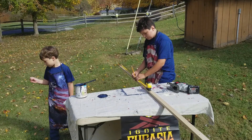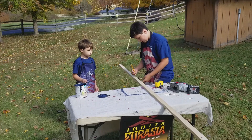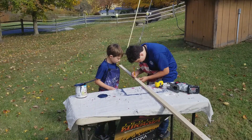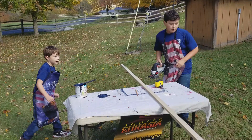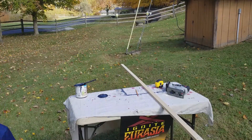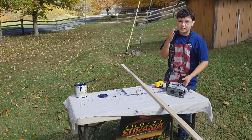Then you just draw a line where it is and cut. Make sure to wear safety glasses — whatever you wear, put them on.